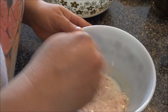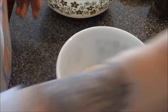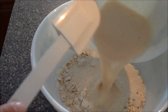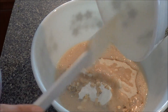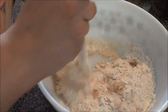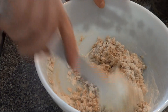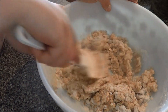I'm just gonna whisk that all together with my little whisk — just what you need. Then we're gonna add that to the dry ingredients and stir it all together. Looks nice.